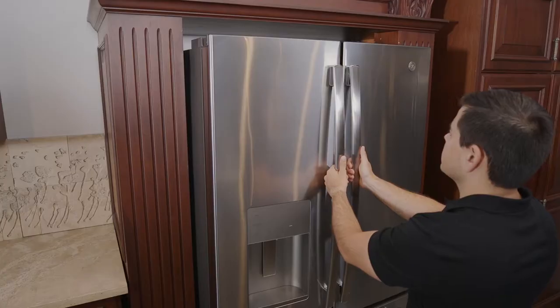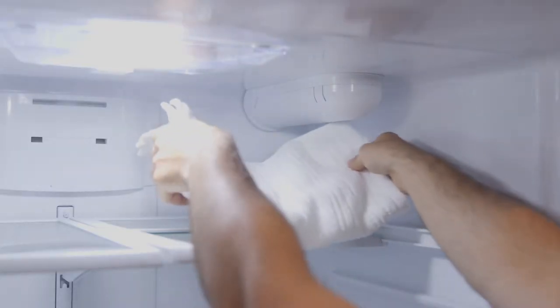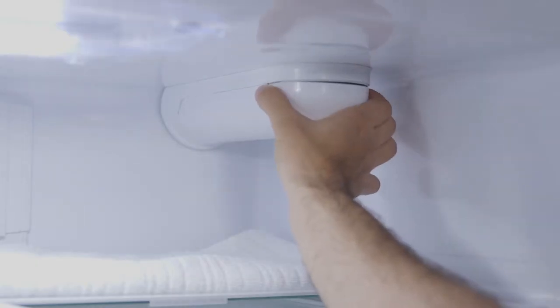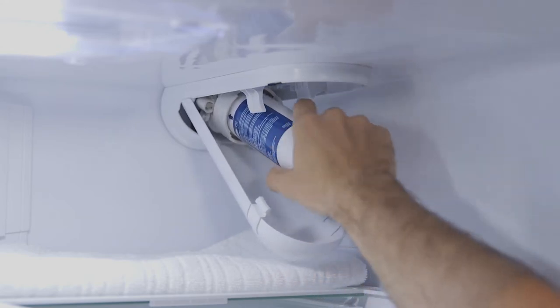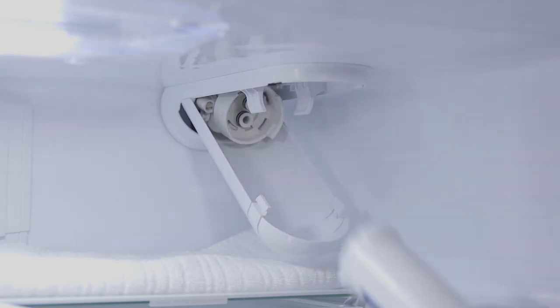If you're replacing an old filter in a bottom freezer refrigerator, first lay a towel beneath the filter cartridge housing to absorb any dripping water. Then squeeze the two front tabs on the filter cartridge housing and gently pull downward to open. Now tilt the filter down to a 45-degree angle. Slowly turn the filter to the left about one-fourth turn until the filter releases itself.